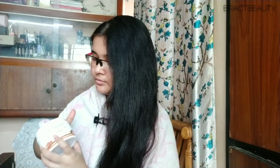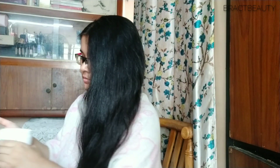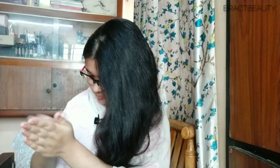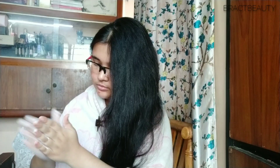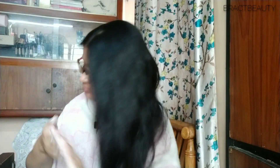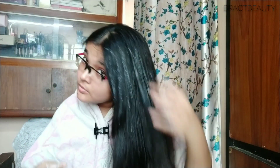Now let's move on to the application. The directions say to apply the product on clean dry hair. What I like to do is wash my hair on the first day with shampoo only, and on the second day I apply the product on clean dry hair so that my hair is completely clean without any dirt or oil. Because the product is a bit on the thicker side, I warm it up a little in between my palms before applying.